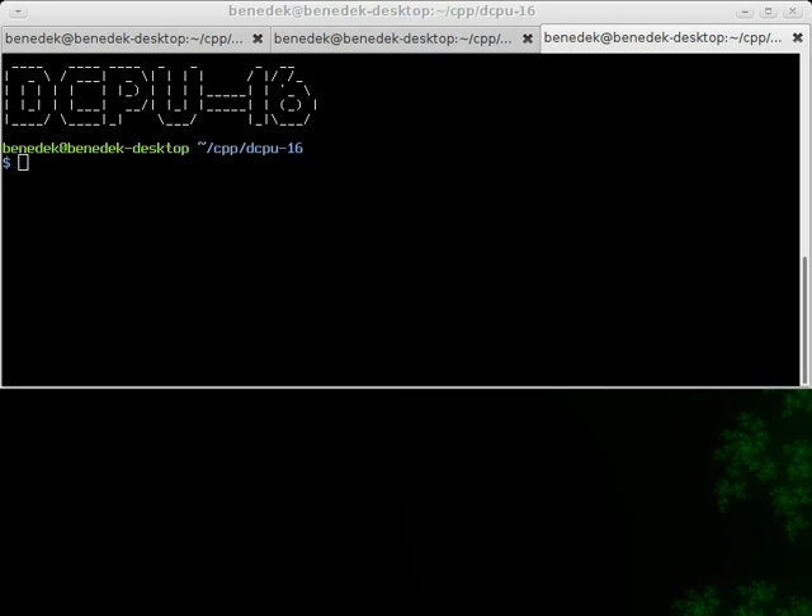If you don't know what the DCPU16 is, read my video description. The emulator supports keyboard input using the 16-character ring input buffer that Notch seems to use, and a 32 by 12 character video output with a 4-bit color palette. The program is written in C++ and it's my first emulator project.